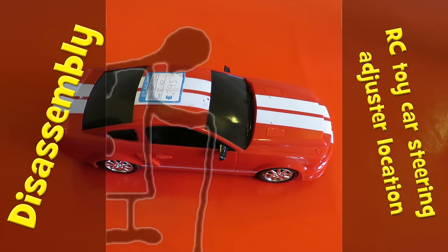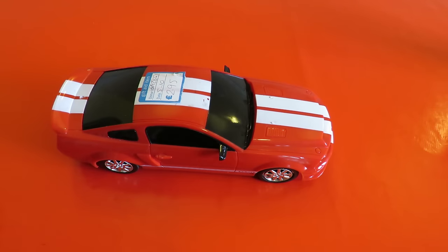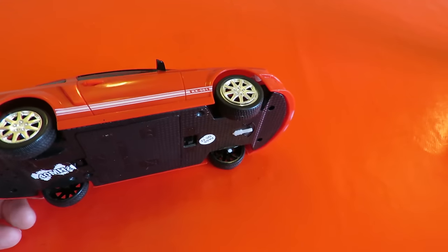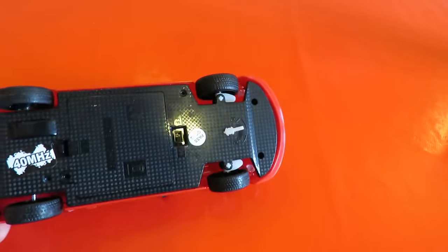Hi guys, got a request from Matt Ninman regarding the steering on the cheap radio-controlled cars. So I think the only way I can answer it is to take this one apart and have a look.